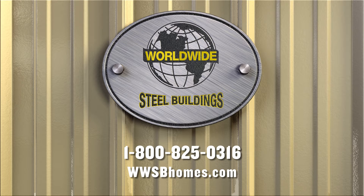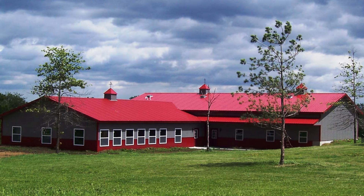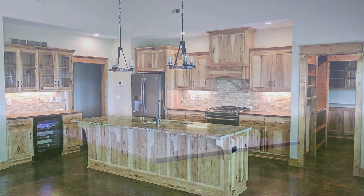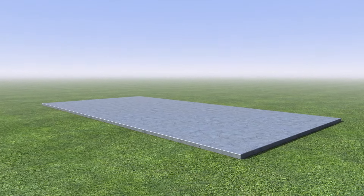Worldwide Steel Buildings has the solutions for your new Barn Dominium, Shouse, or Steel home. Our building kits are known for being the strongest available and the easiest to finish out. Start by pouring a standard foundation consisting of a frost footing and slab, or choose a full basement or crawlspace.